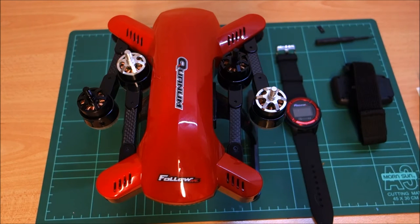Let's see where we're up to next on our adventure with our Quantum Follow Me drone. The next thing we're going to try and do is actually bind the aircraft. Let's see what's involved in getting that done.